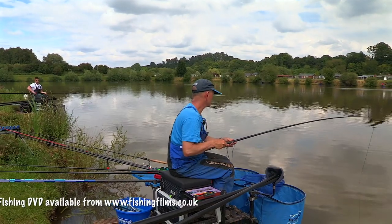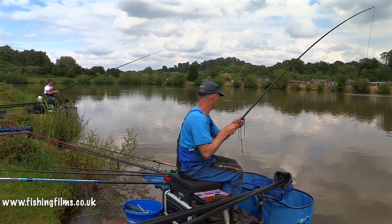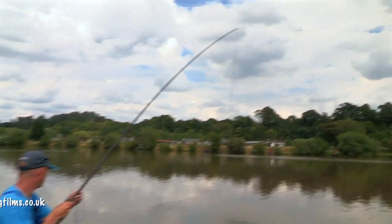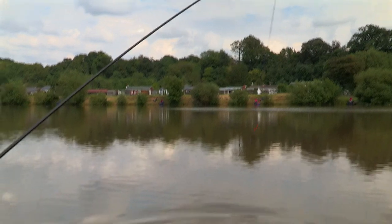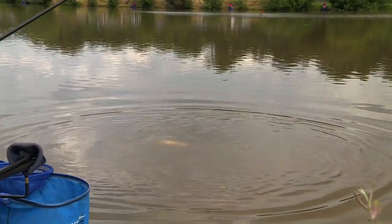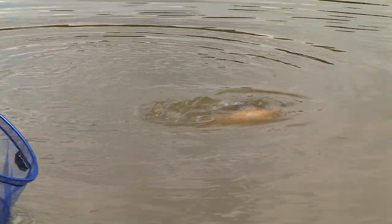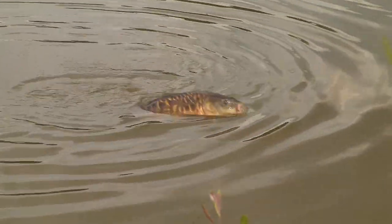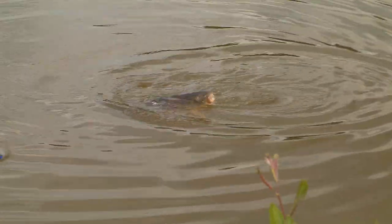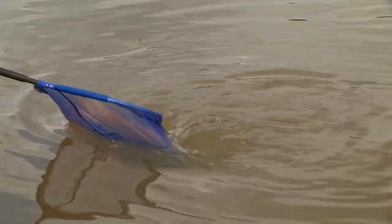Have you done anything different at all or just plugged away? Because, mindfully, it's gone a bit cooler with that cloud cover, and some fish moving about now, closer to the bank. I put a couple of pots of hemp and corn in — just to push them down. Two pots, and as soon as I lost that fish, put two more pots in, just to show them there's some bait there.